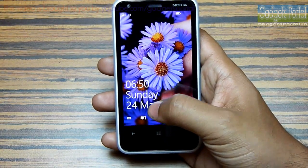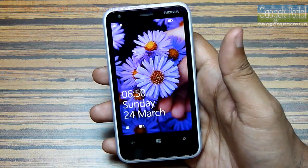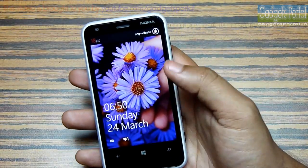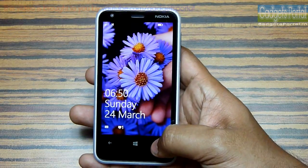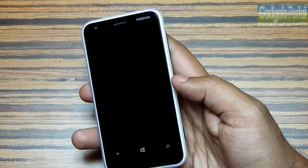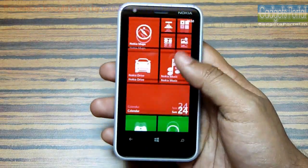Now let's look into the software on this device. Here are the notifications on the lock screen, which cannot be accessed from here like on Android devices — hopefully in the near future we will get this kind of feature on Windows Phone. You can change the sound profile from the lock screen and you can also directly launch the camera by long pressing on the camera key. There is a plus point of buying an entry-level or mid-range Windows Phone 8 device because you get the same user interface as the Lumia 920.